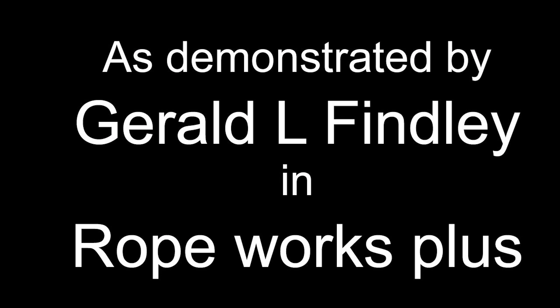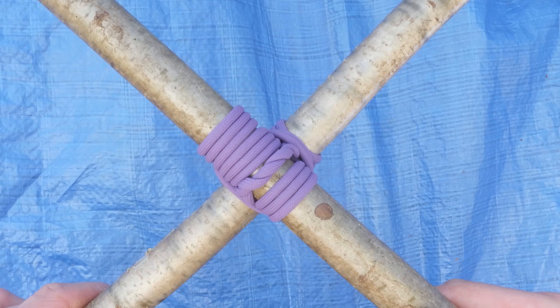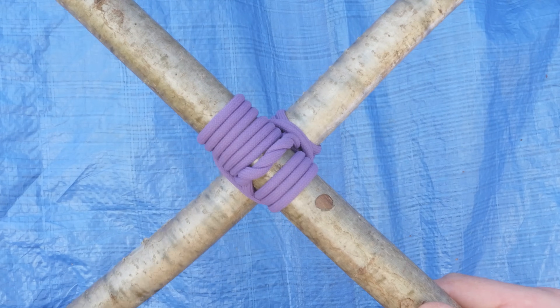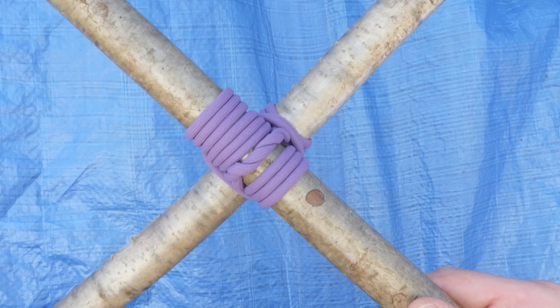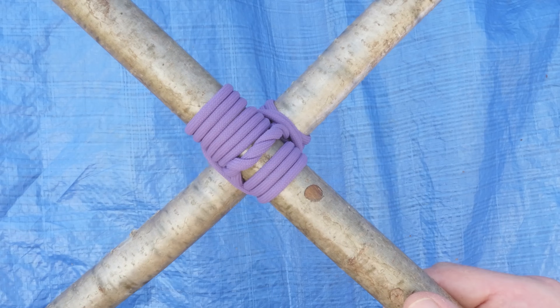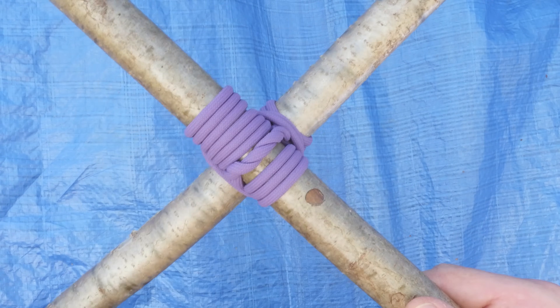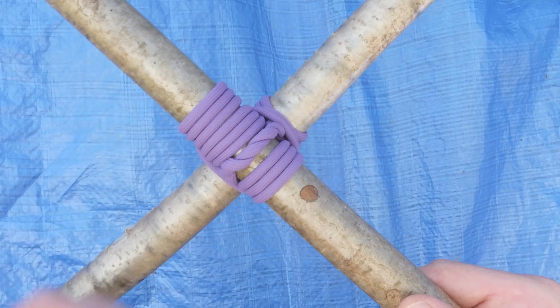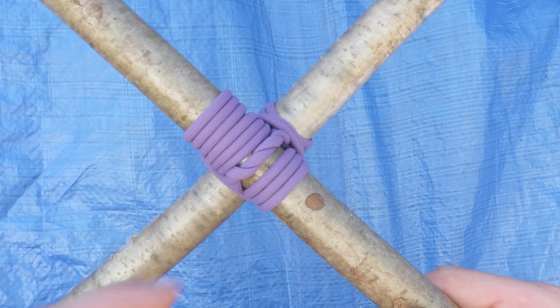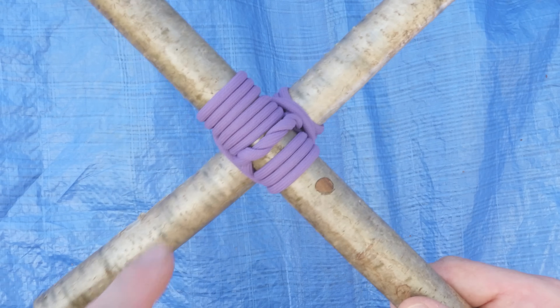Hey guys, Mark here, I hope you're doing well. Today I'm going to show you another useful technique that you can use in various outdoorsy activities, be it camping, bushcraft, or in various survival situations. What we're going to take a look at is the square lashing.